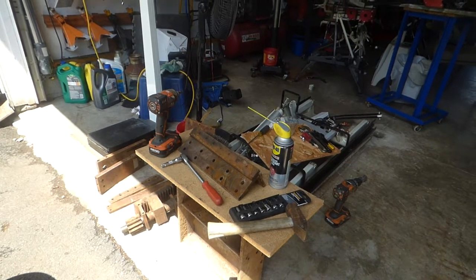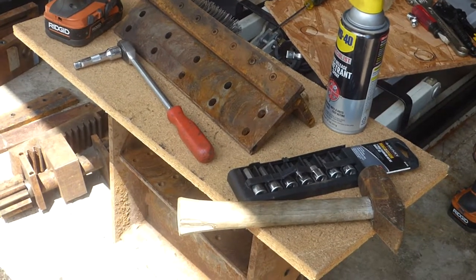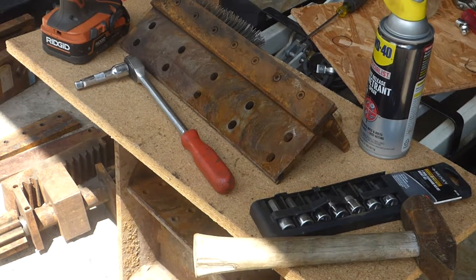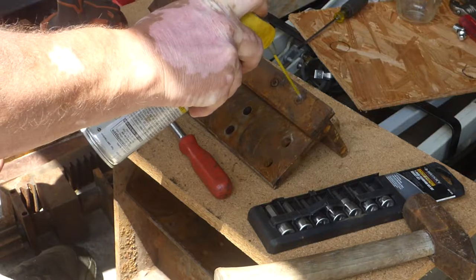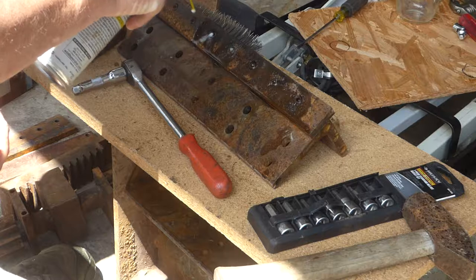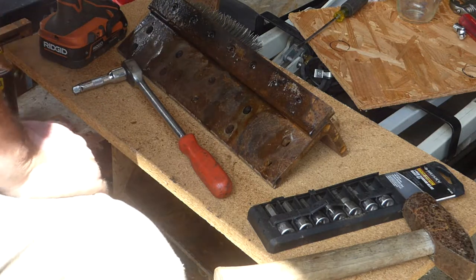I'm going to zoom in a little. This is similar to what I had to do to get this thing apart. I had to clear off a lot of the gunk, the rust, dirt, grime, oil — stuff so that I could get at the fasteners.